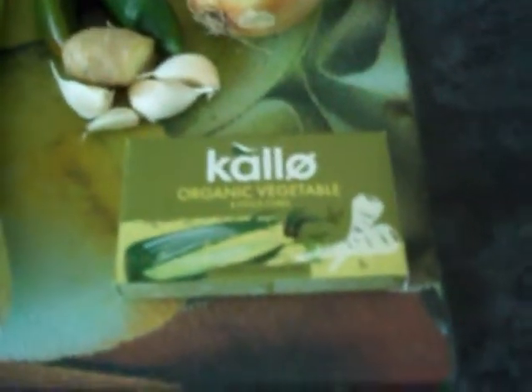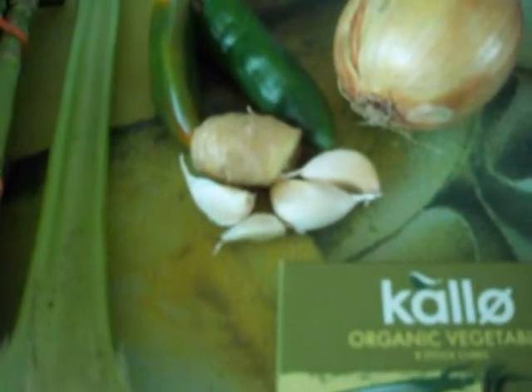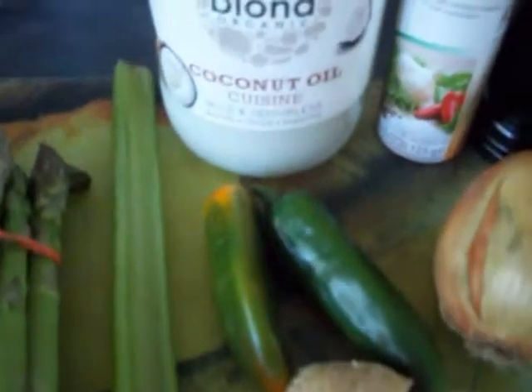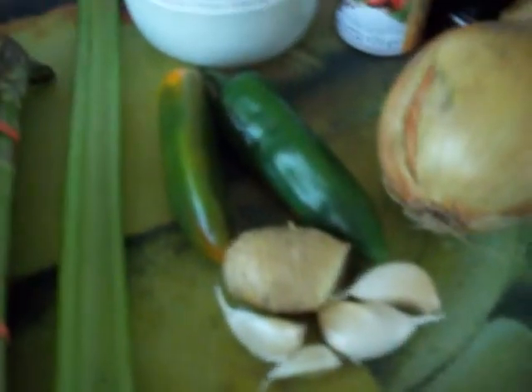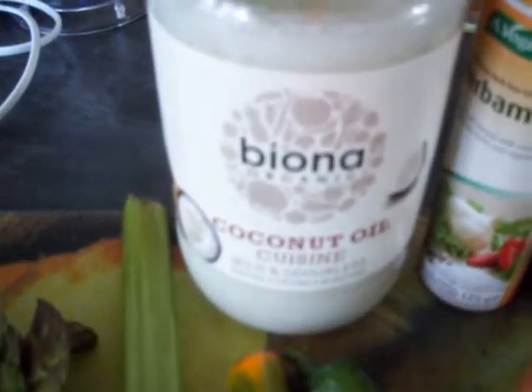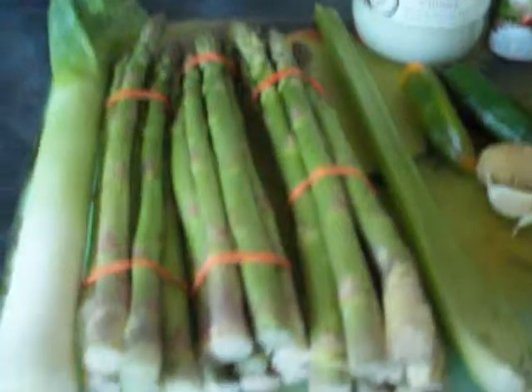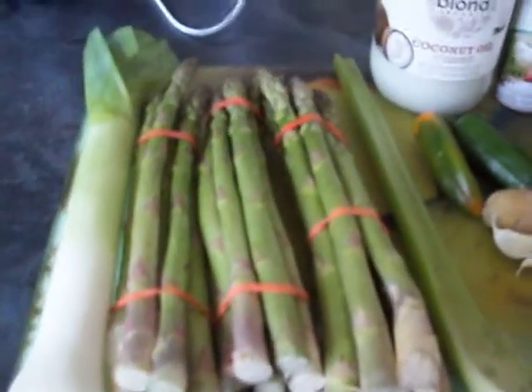The ingredients: a stock cube — make about a litre of stock — garlic, chilli peppers, onion. I put a bit of ginger in it; as with the chilli peppers, these are optional. Seasoning — I like to cook with organic odourless coconut oil. A stick of celery, and around 20 or so asparagus spears.